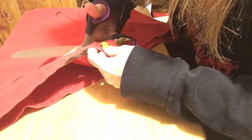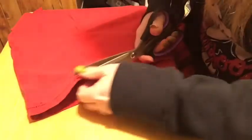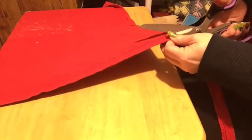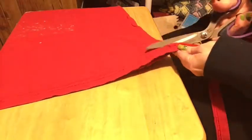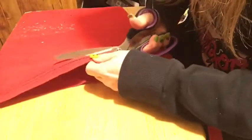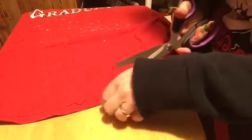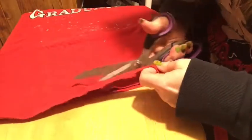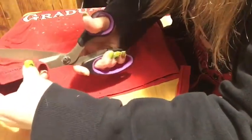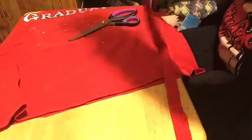If you can find a different use for the offcut, by all means use it — I try and use everything. I hate to waste, so I use everything up. So we've cut off the bottom hem of the t-shirt.